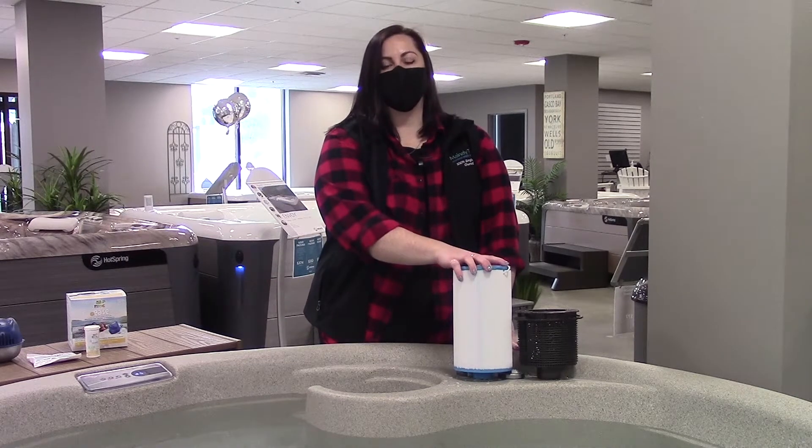Now that your hot tub is filled, let's go ahead and power it on, put your filter in, and balance your chemicals.